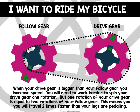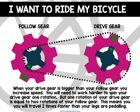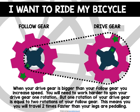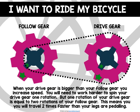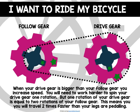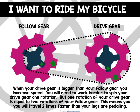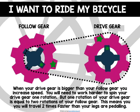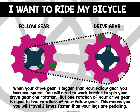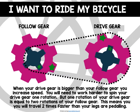There may be a time where you want to increase the speed of your bike without increasing the amount of force needed to pedal. When you use a larger drive gear and a smaller follow gear, you are increasing your speed. You will need to work a little harder to spin your drive gear one full rotation, but that one rotation equals two rotations of your follow gear. This means you will travel two times faster than your legs are pedaling. To increase speed, adjust your gears so the drive gear is larger than the follow gear.